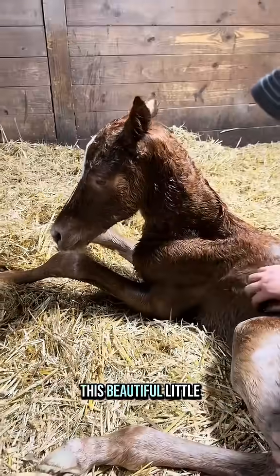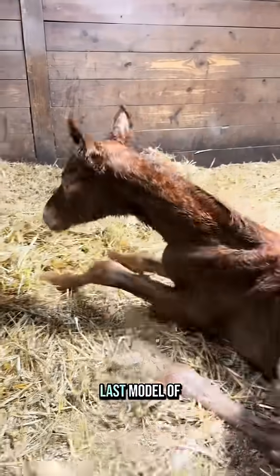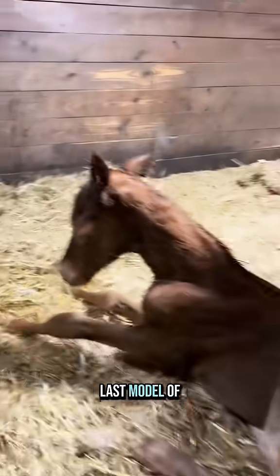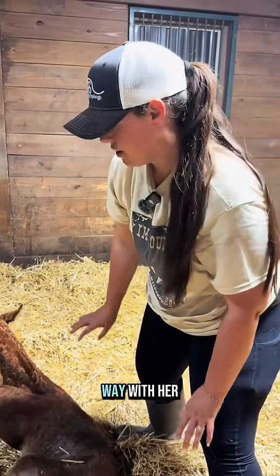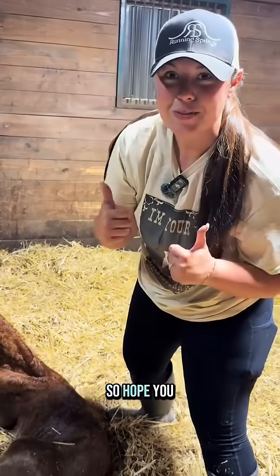This beautiful little girl was our last model of the foal slippers. Mama wants us to get out of her way with her baby, so hope you enjoyed.